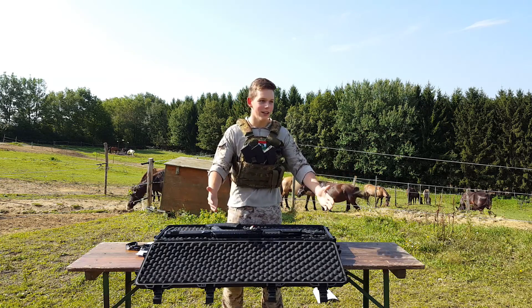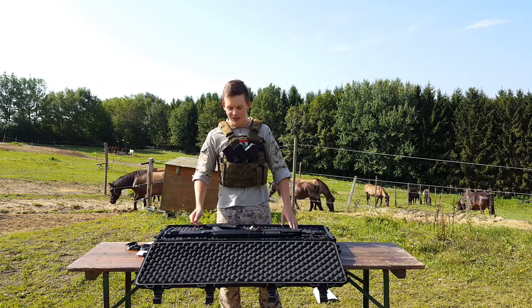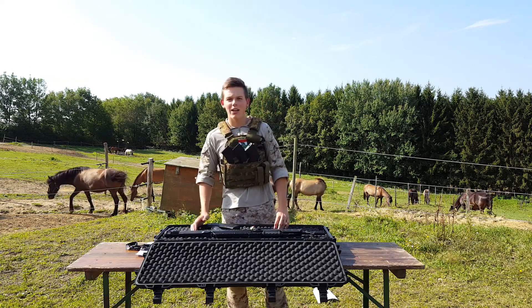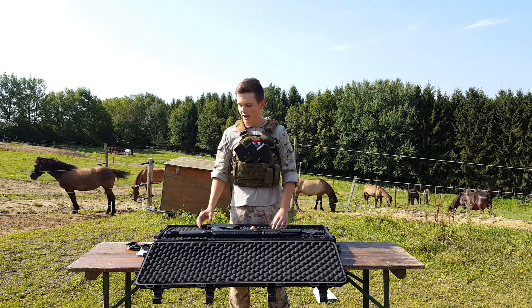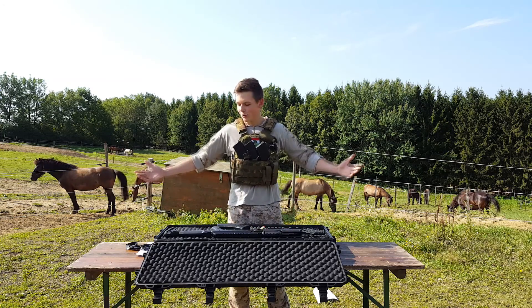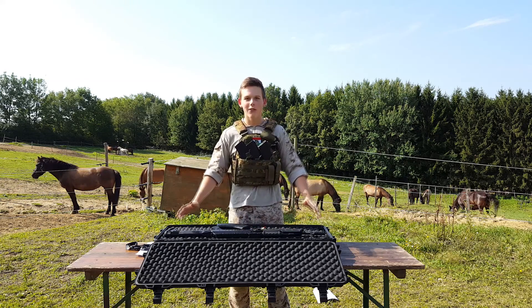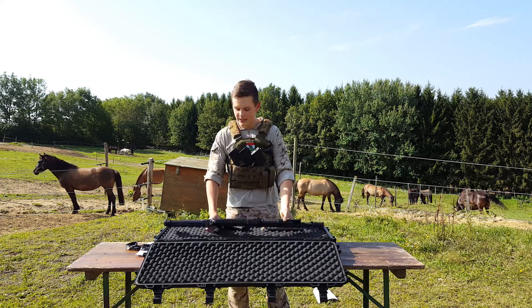Wait, where's the charger? Günther! Where is the charger? Okay guys, I think you can imagine how a stock charger looks like. It's a stock charger — you plug it in and you're ready to go. And of course, here is the gun.